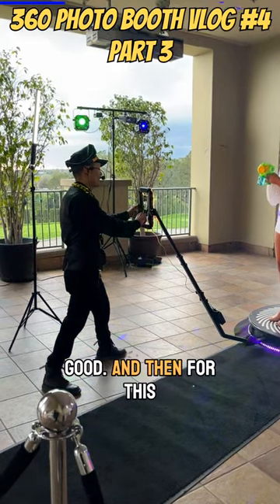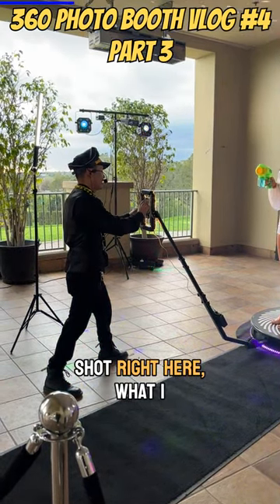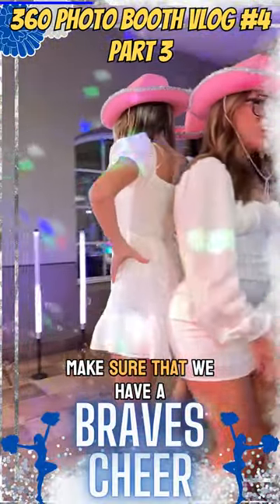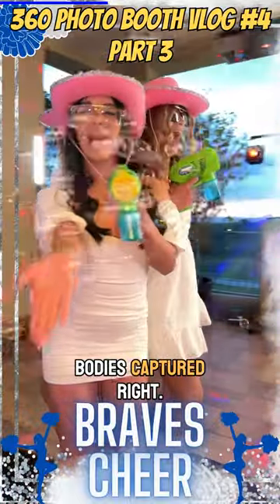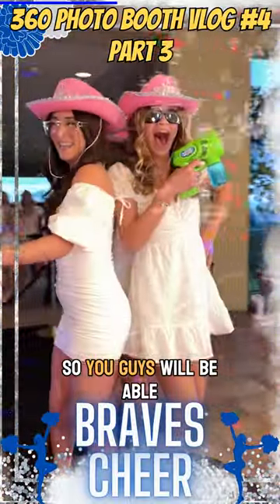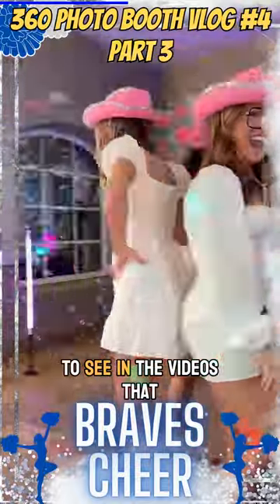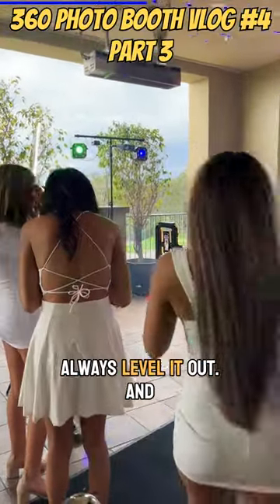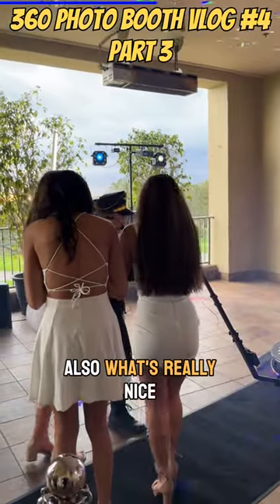For this shot right here, what I wanted to do is I really wanted to level it to make sure that we have a good amount of their bodies captured. You'll be able to see in the videos that it's always a good idea to level it out.